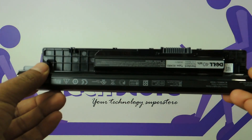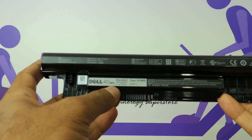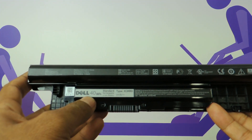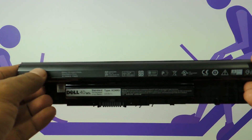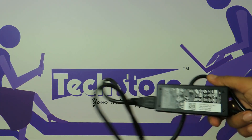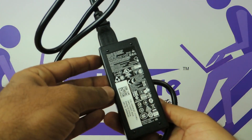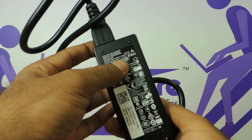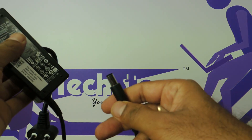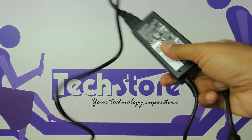Let us start with the battery. The battery is a very standard 40Wh battery and the power ratings are 14.8V and 40Wh. This will give you a comfortable battery backup of around 3 to 4 hours. The charger is also a very standard Dell charger — it is a 65W charger with power ratings of 19.5V and 3.34A. Even the connector has not changed; it is the same connector that Dell ships with most of the Inspiron series laptops.